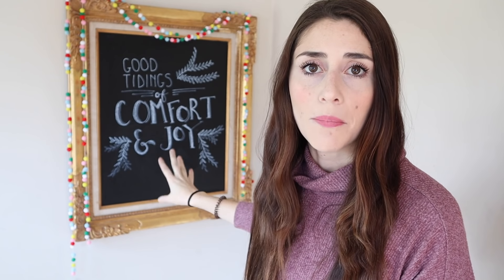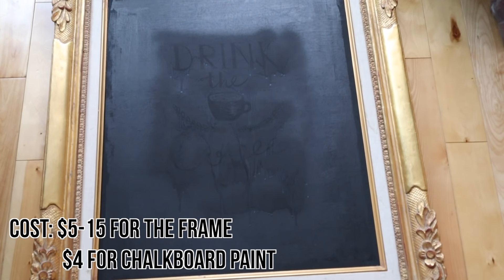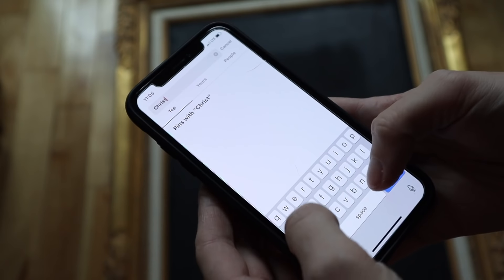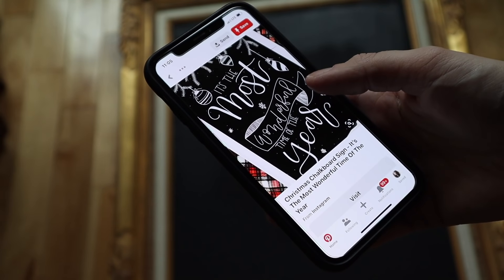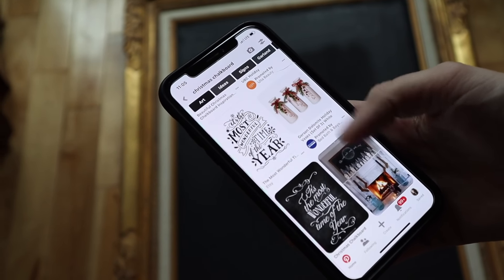Another thing that I love that's super affordable is just having a chalkboard like the one behind me. This is something you can change out for every single season. Just keep your eyes open for a big frame like this at the Goodwill or another thrift shop. You can get them very affordably, and then just using some chalkboard spray paint, spray the cardboard piece on the back and you can use this year after year. My tip is to search for Christmas chalkboards on Pinterest — you'll see a bajillion different sayings and lettering and decorations that will make it a lot easier to copy what you're doing.